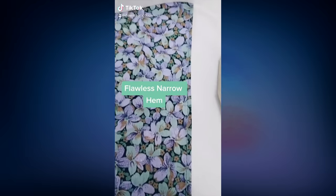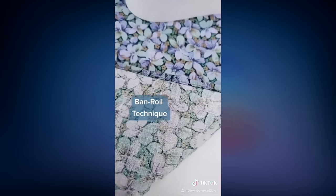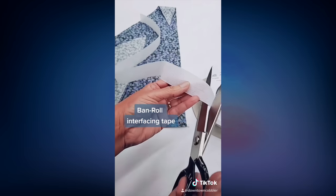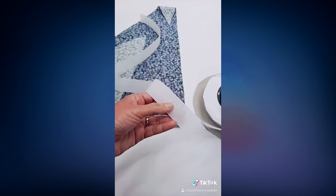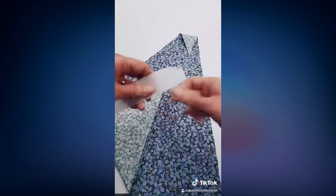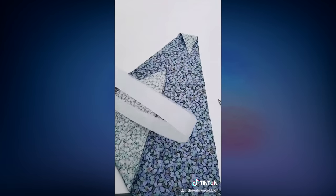Today I'm going to show you how to make a flawless narrow hem using the ban roll technique, which was popularized in Korea. This is called ban roll interfacing tape, and I cut out however much I need for my hem. I cut off a little bit, then pull the thread up, and with my seam ripper I insert into a tiny hole and pull the thread.